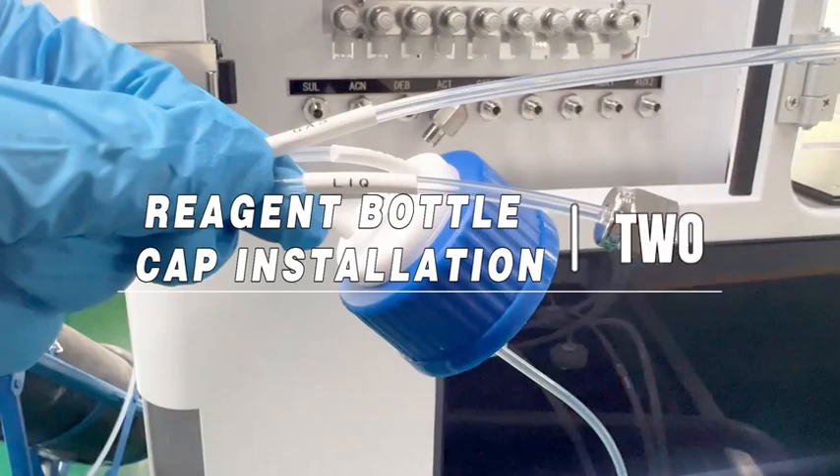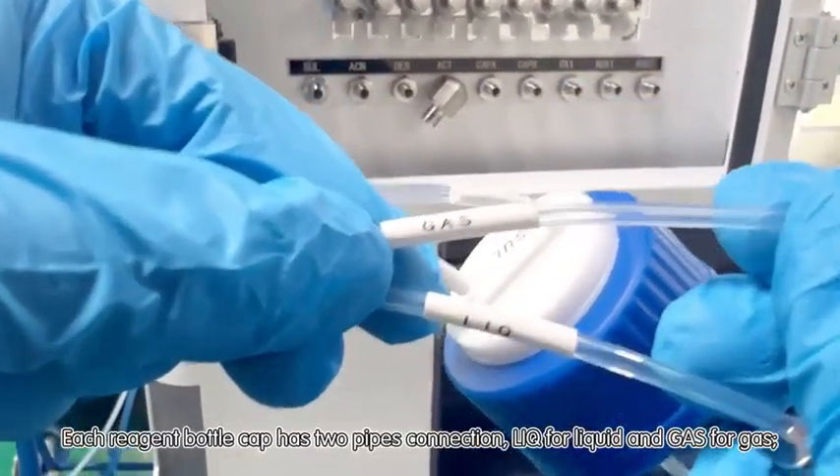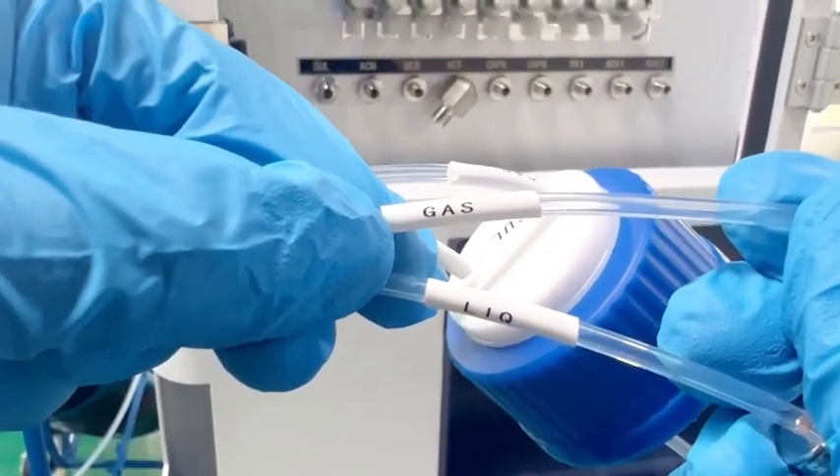Reagent bottle cap installation, step two. Each reagent bottle cap has two pipe connections: liquid for liquid and gas for gas.